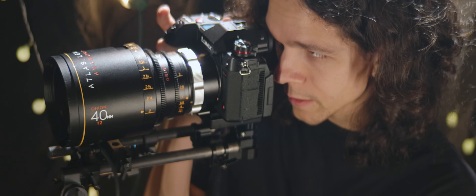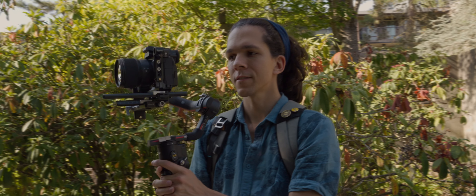I used to hate matte boxes. In fact, most times I find myself without one, and there are several reasons for it. But before we get into it, let's look at the basics. What does a matte box do, and why do I care?